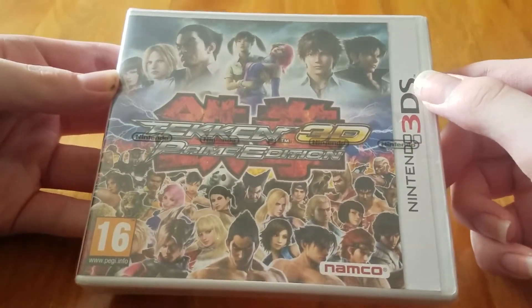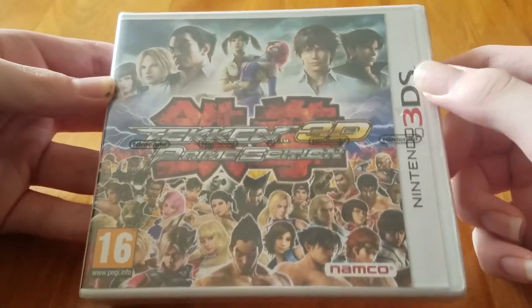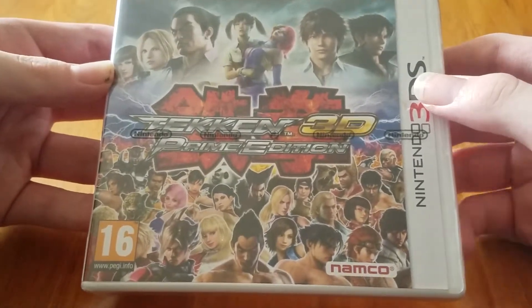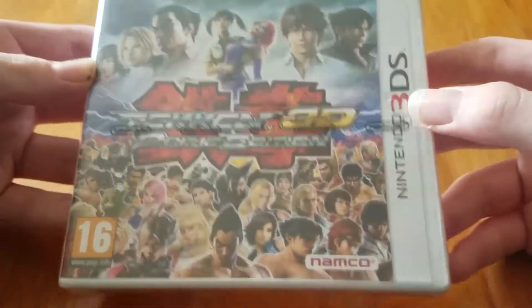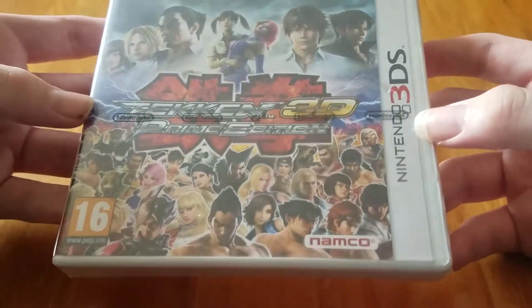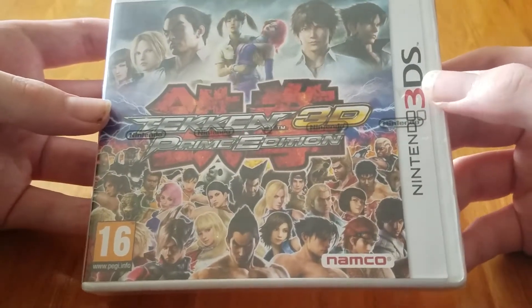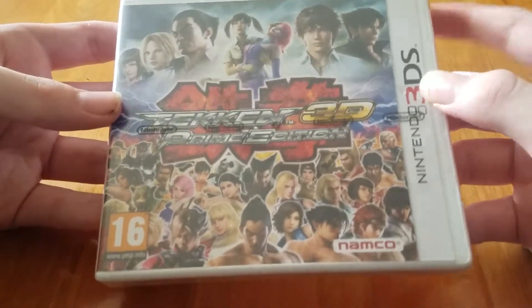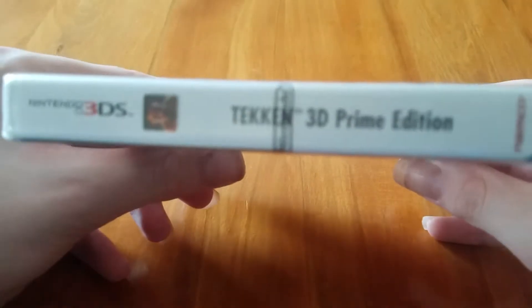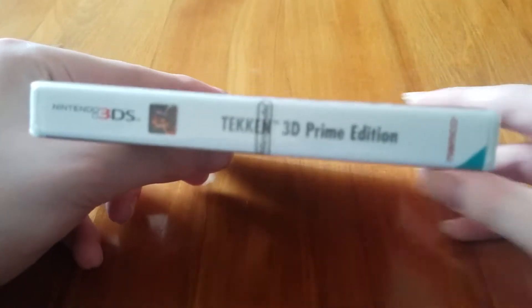Welcome back to another unboxing. I'm recording this immediately after the Persona Games unboxing, but yeah, this is Tekken 3D. This is actually the first 3DS game I've actually seen with a Nintendo strap on it, which is really interesting. We have the entire characters right here on the side, and here's the little icon thing for the 3DS.